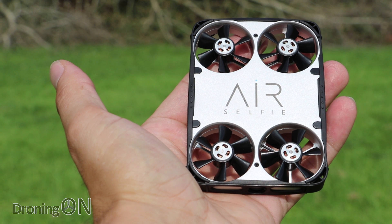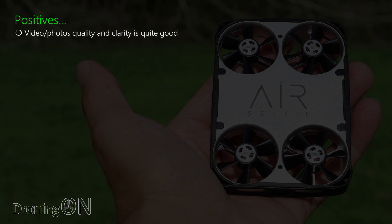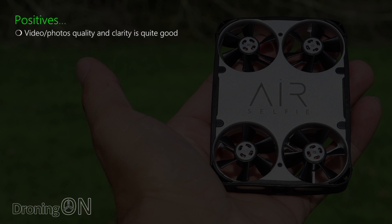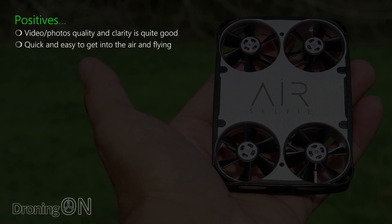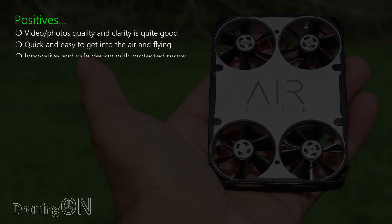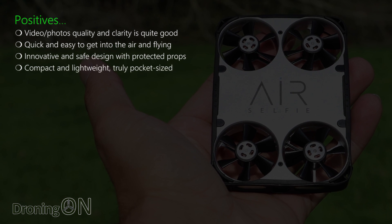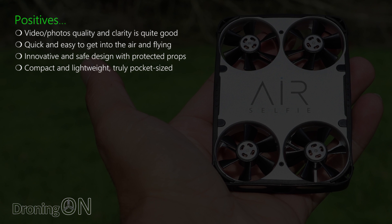So let's summarize AirSelfie, starting with the positives. The video and photo quality and clarity is actually fairly good — the video especially. It's quick and easy to get into the air and I love the throw-to-launch. It has an innovative and safe design with protected props, and of course it's compact and lightweight — truly pocket-sized.